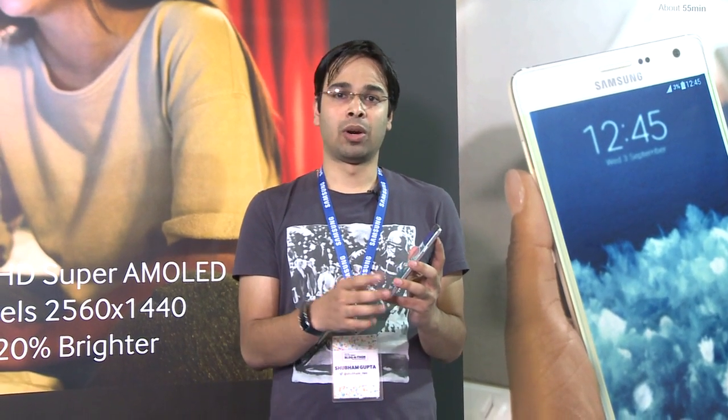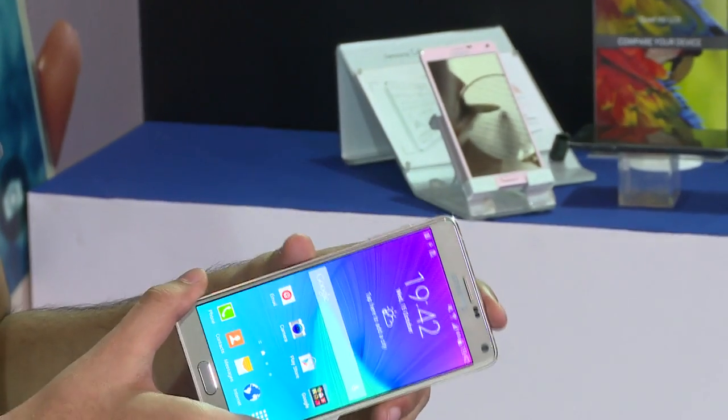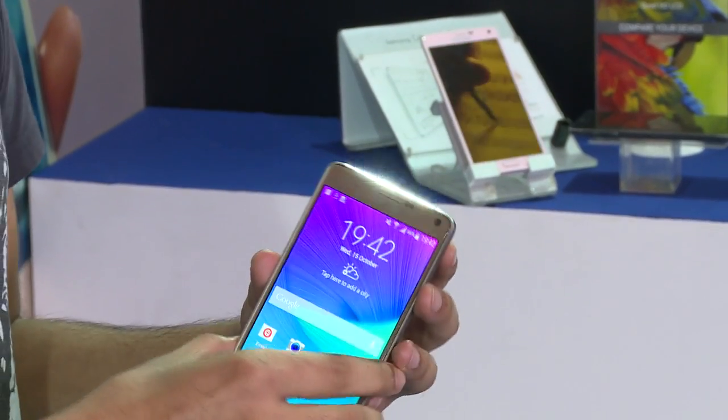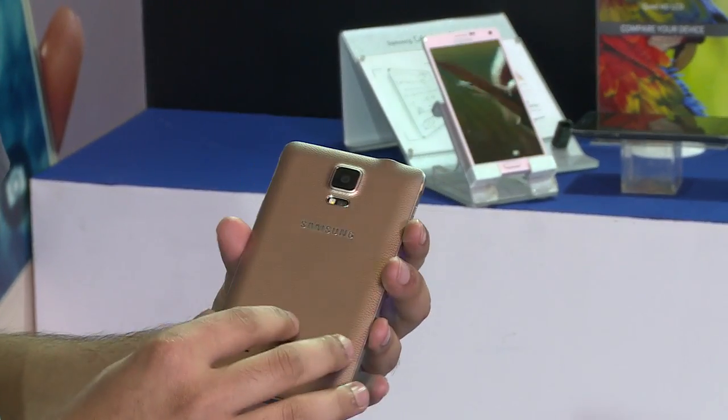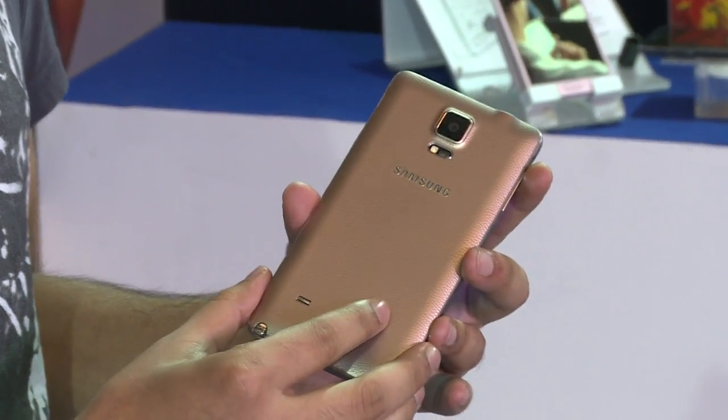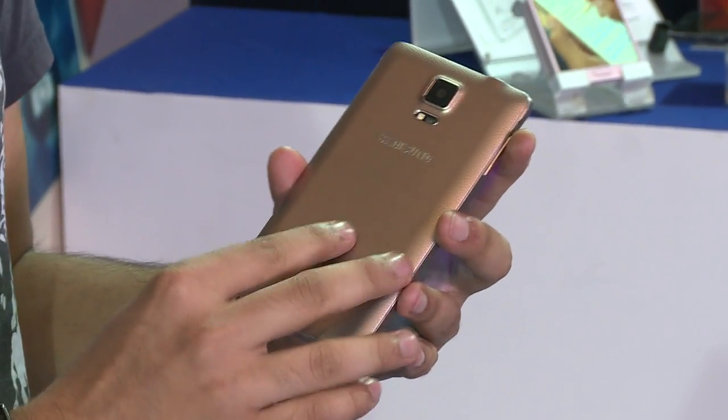Starting with the design and the display, the Note 4 has a great display with a Quad HD which provides great colours. The sides have a metallic finish which looks very good and it's good to hold. The back has a perforated design and the phone comes in gold, pink, black and white. This phone is the gold version.